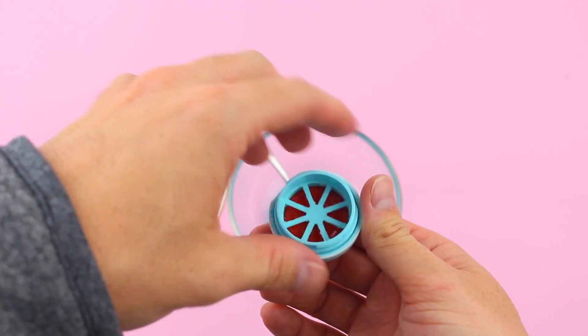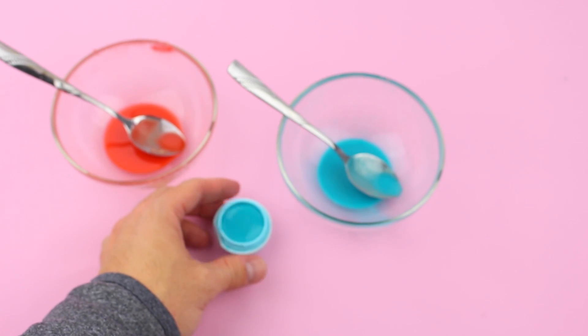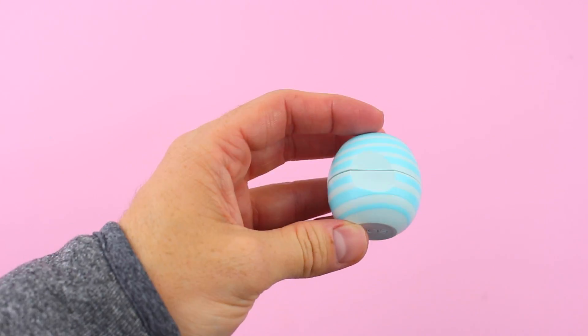Lastly, screw the wheel back onto the lid and pour some more of the mixture. Snap the bottom of the container to the top and freeze for about 30 minutes, and your awesome EOS will be done. I really hope you enjoyed this video — if you did, don't forget to give a thumbs up and subscribe. See you soon!